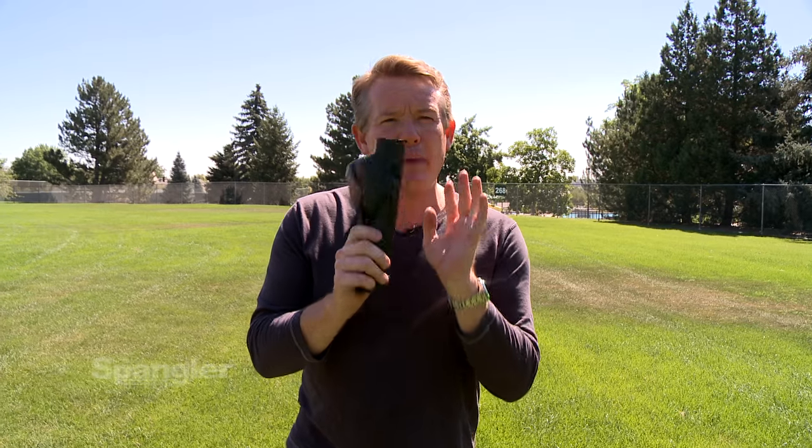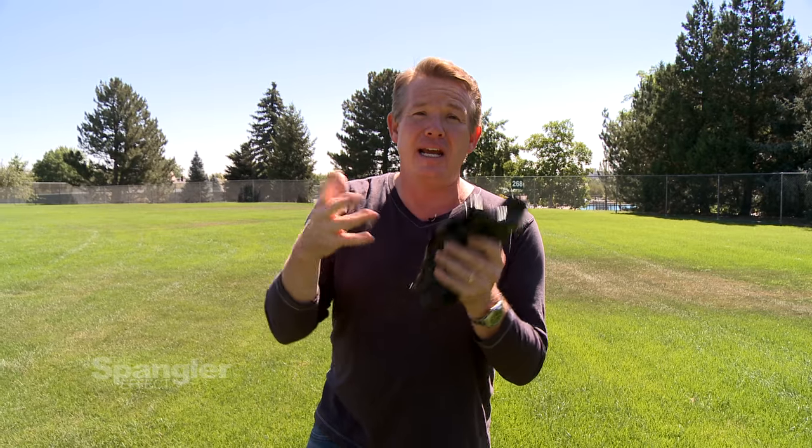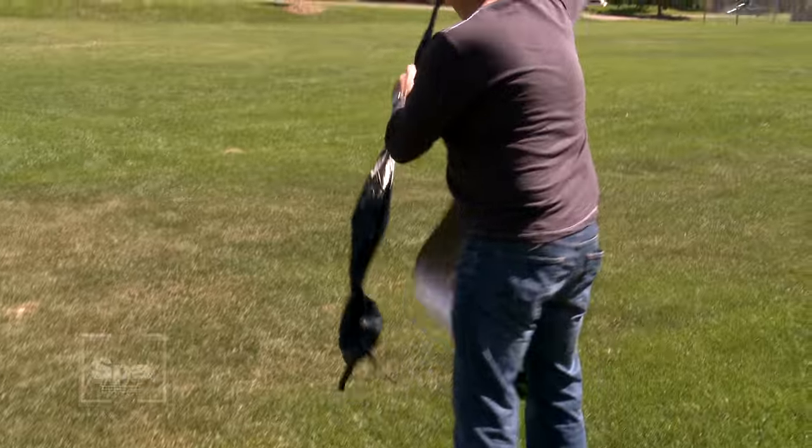This 25-foot bag is totally manageable with just one person. A nice, big, grassy area is best. I found that if you're using a gravel area, it's easy to poke a hole in this. These are super, super thin — they have to be to give us the flotation that you're going to want. Here's the first thing that you need to do: throw out the solar bag.